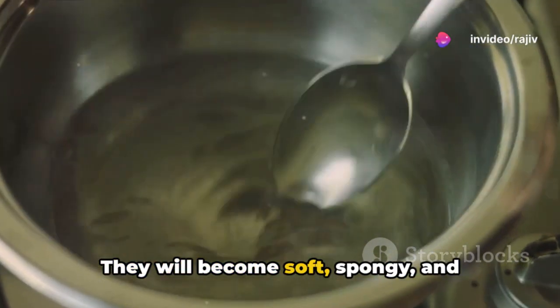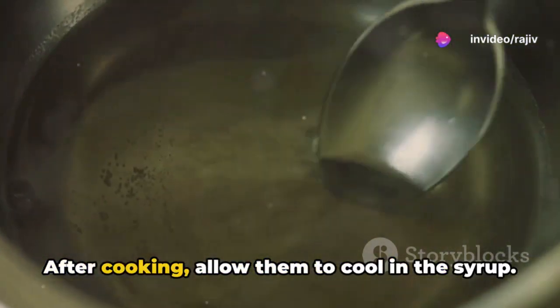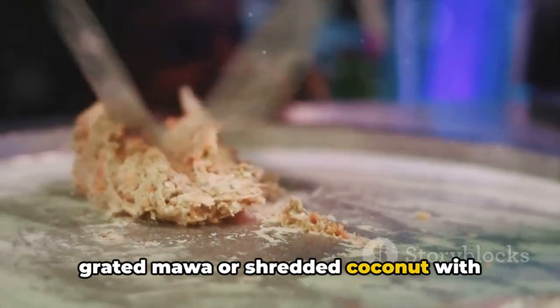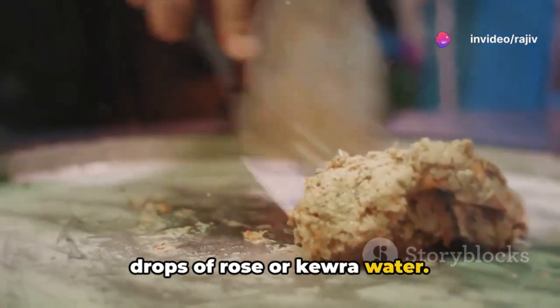They will become soft, spongy, and increase slightly in size. After cooking, allow them to cool in the syrup. For those adding a filling, mix the grated mawa or shredded coconut with powdered sugar, cardamom powder, and a few drops of rose or kewra water.